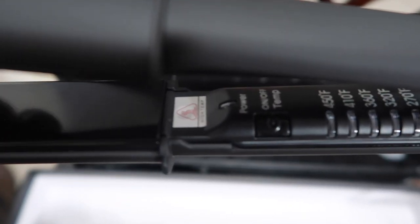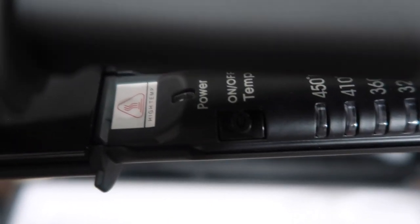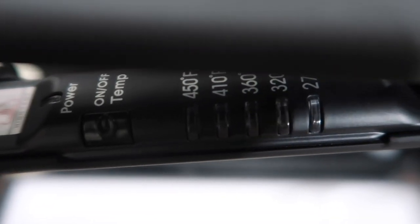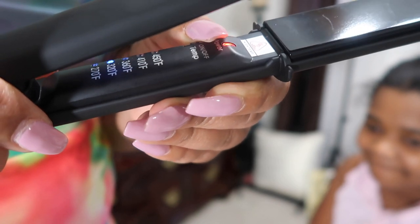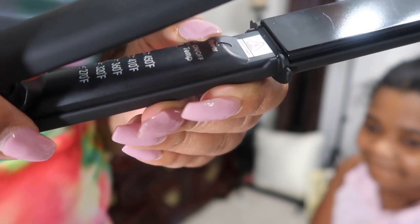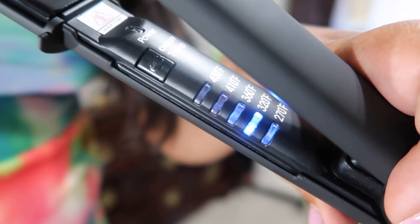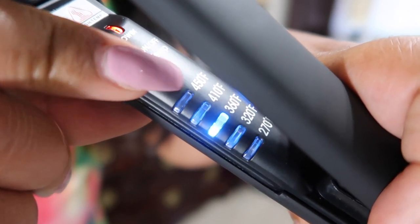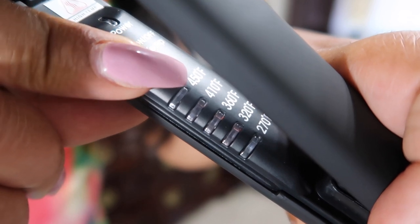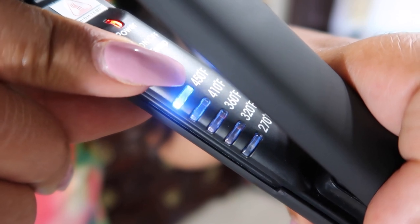Look, I will be reviewing this flat iron by Duval. This flat iron is very very good — I can say that already. As you can see, this flat iron goes all the way up to 450 degrees, which I love, because you are able to control the temperature. This flat iron has titanium plates on it and it gets very very hot. Today I will be flat ironing Princess's hair at 320, which is the second notch.